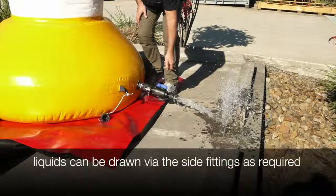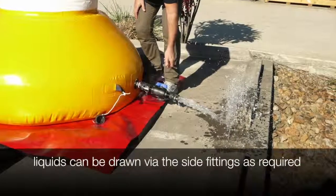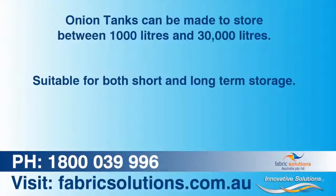Liquids are drawn via the side fittings as required. Onion tanks can be made to store between 1,000 litres and 30,000 litres, suitable for both short and long term storage.